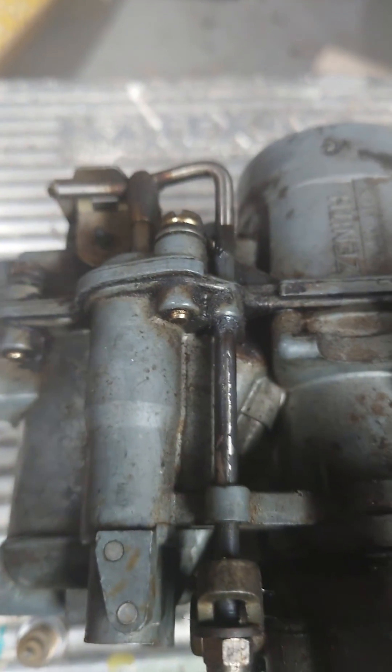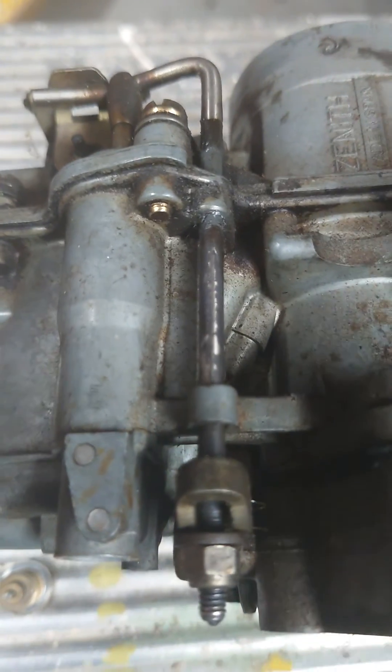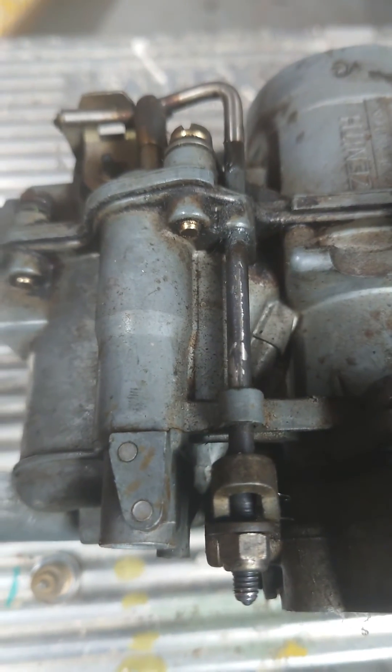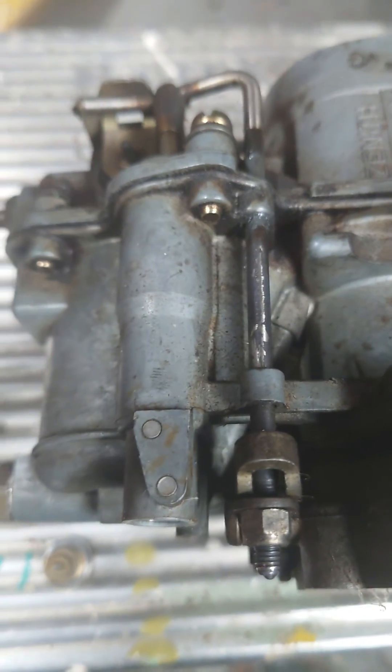Hopefully you can adjust them yourselves and get them running a lot better. Like I say, it's 22.8mm — that's your magic number. Good luck.